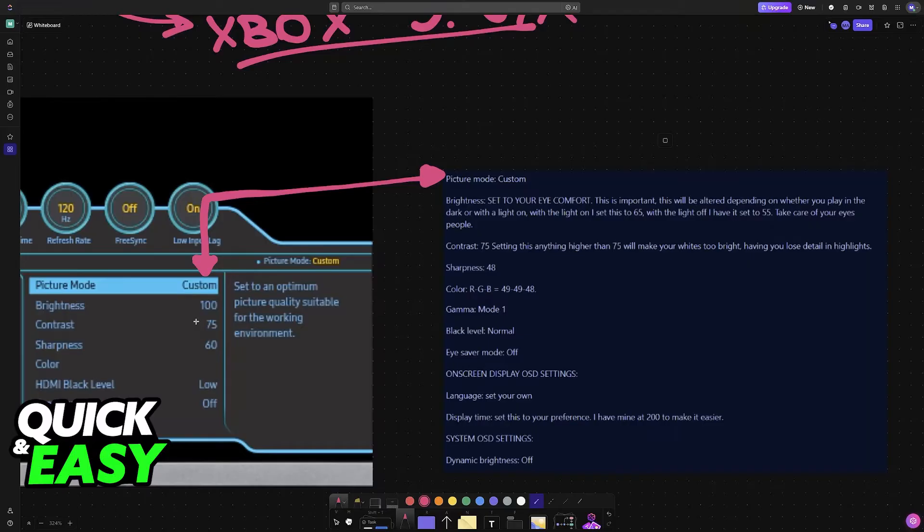For brightness, change it according to comfort — start with 65 and see if your eyes feel bad. If you believe there is too much light escaping the monitor, lower it accordingly. For contrast, 75 is ideal. Sharpness should be set to 48, though you can adjust this according to your preference if you like a sharper image, but 48 is going to be the sweet spot.